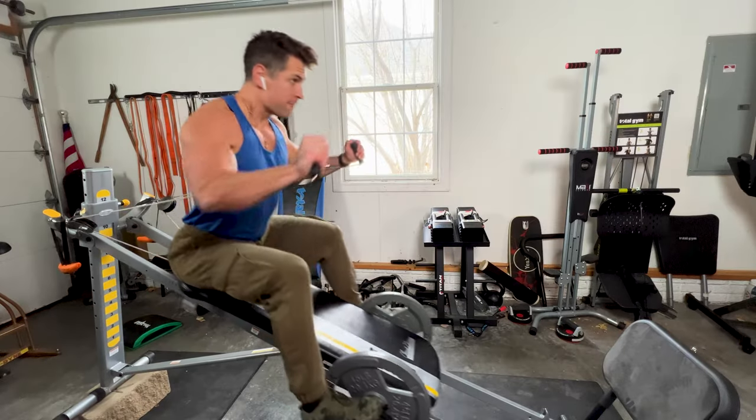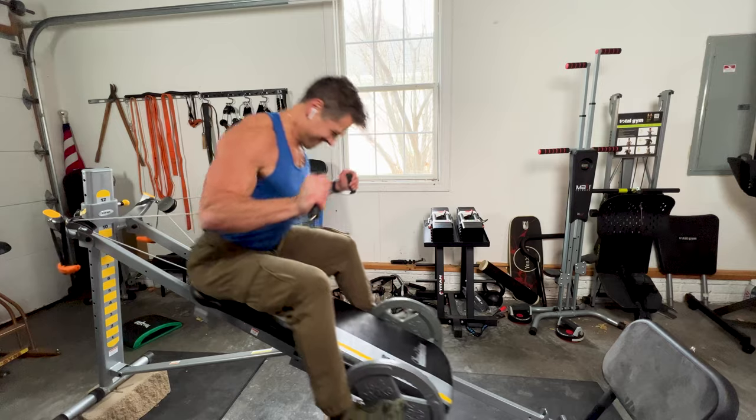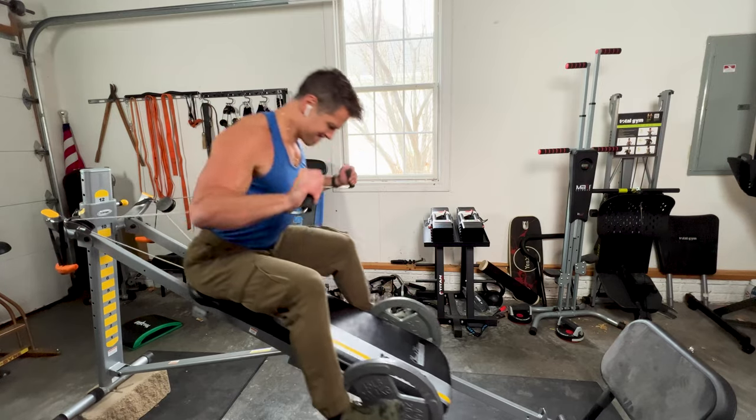So in this video, I want to talk about how a total gym can and does save your joints, as well as how this translates to effective stress on your muscles. Basically, you're getting all the gain without any of the pain.